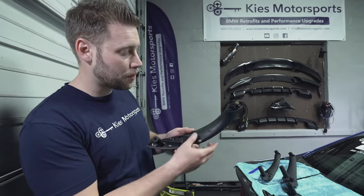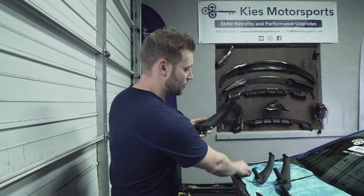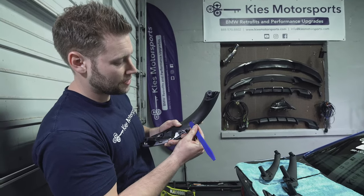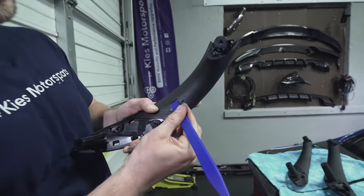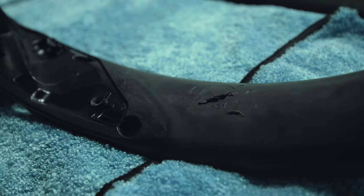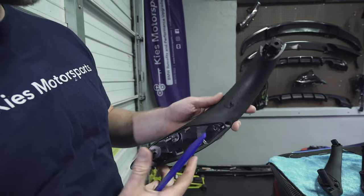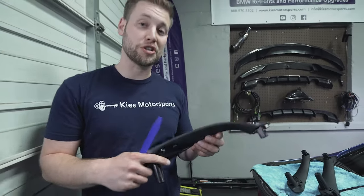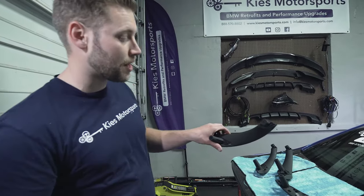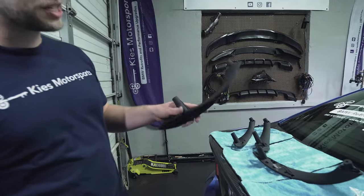Yes, it's true — the problem is now affecting the F30. This is my passenger side handle, and as you can see, just by simply pressing the trim tool, I can peel the rubber off like fudge, and it's disgusting. So today what we're going to do is show you how to replace the door handles in your F30.